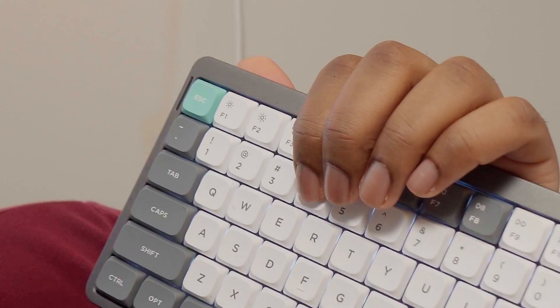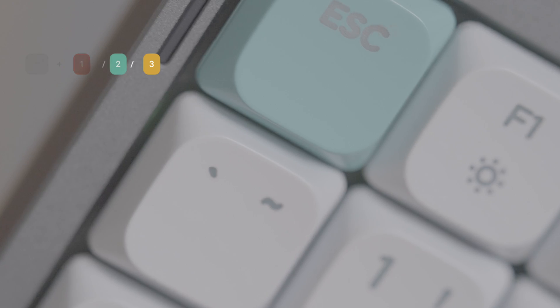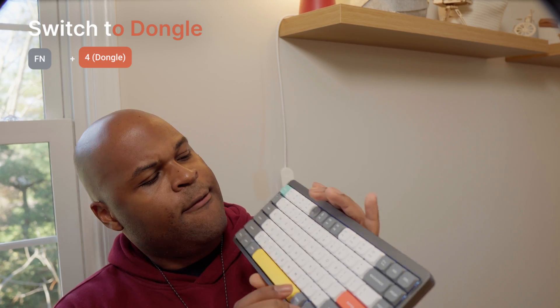The left side light shows you if caps lock is on and what connection mode you're in. For example, if you're switching to the first, second, or third device, it will turn green when you're connecting to your fourth device, which is used with the actual dongle — accessed via Fn and 4. The right side light shows battery level as well as the system mode.